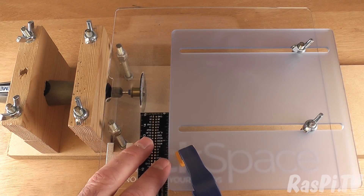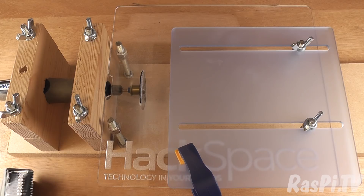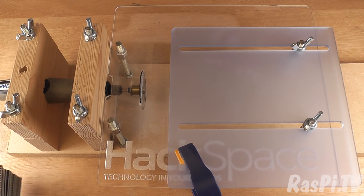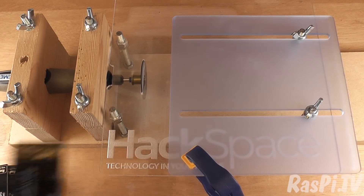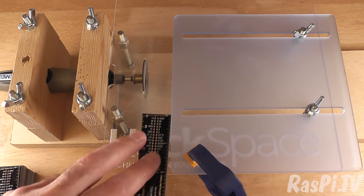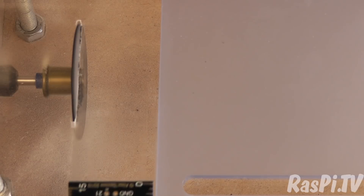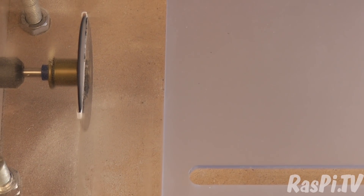Essentially what we're going to do now is switch on the Dremel and push the rulers through. So now I have a stack of rulers with the protrusion all in the same corner — you can probably see them there. I'm now going to switch on the Dremel and push each one through just far enough to remove the unwanted protrusion.